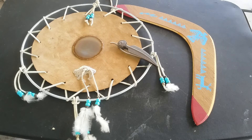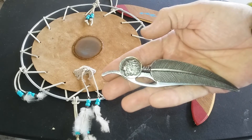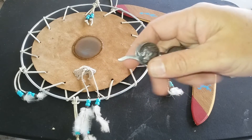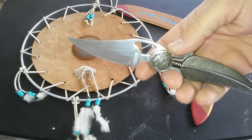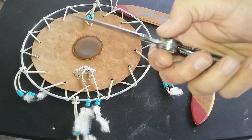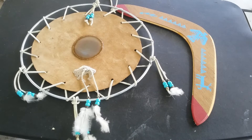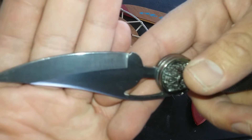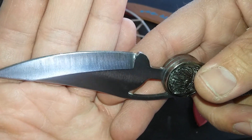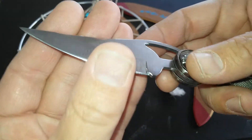In the package Ed sent me was this beautiful American Indian knife. In his letter, he mentioned the knife was not in the greatest repair and the edge on the blade wasn't that great. So I went ahead and oiled the mechanism, polished the blade up real nice, did some edge repair, and started putting an edge on it.